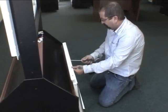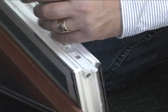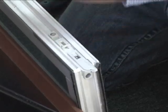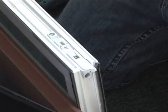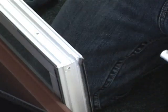Remove the cover from the sash. Unscrew the old tilt latch — one screw on the top and one on the side — and then slide the tilt latch out.